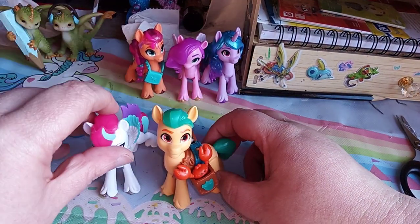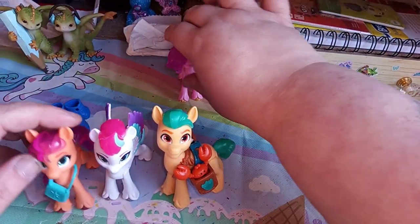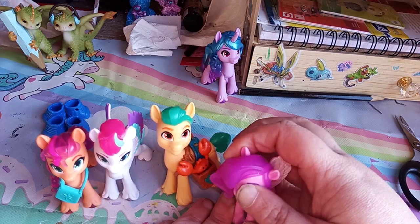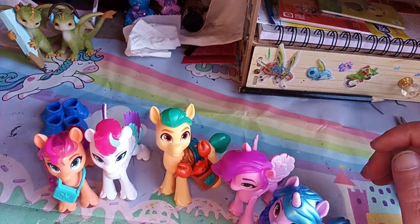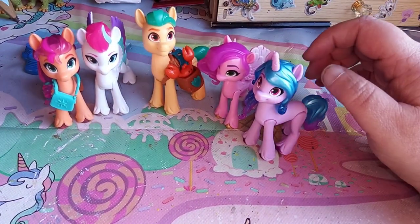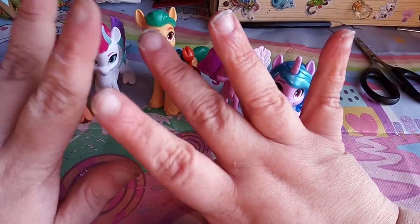So you can now join all the other My Little Pony figures on an adventure. These are all of my G5 My Little Pony figures. Until next time, Fuzzies, bye!